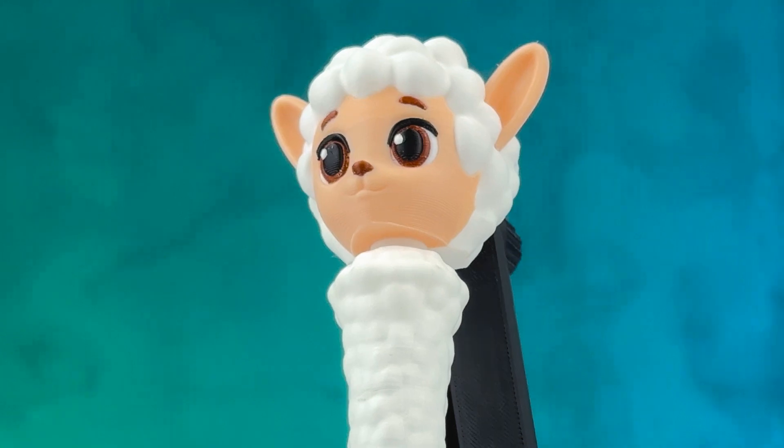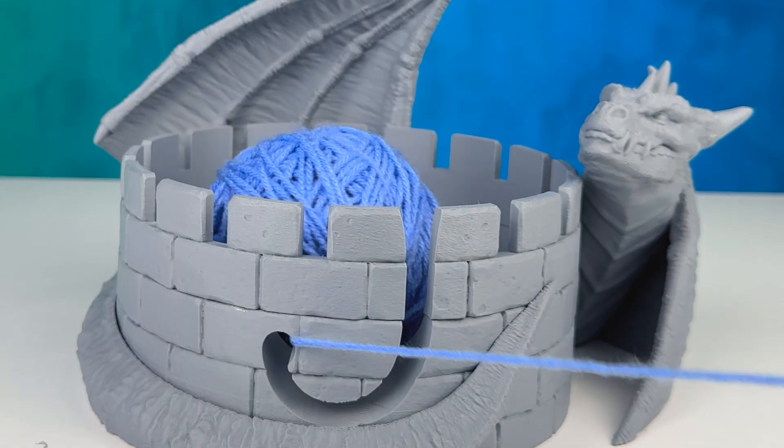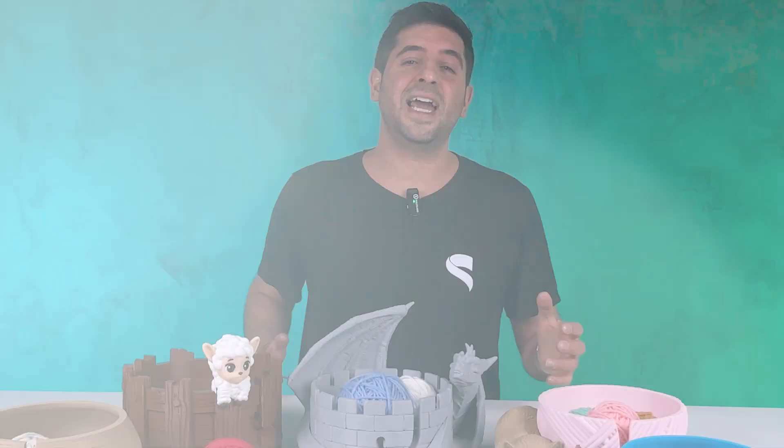Crochet and knitting are very popular hobbies, but the accessories are dull and boring. So we decided to put a little bit more of the STL Flix Spice on it and design it with a lot of character. Today's collection is full of stunning, useful models created to help you on your crafting projects or to boost the sales of your shop.